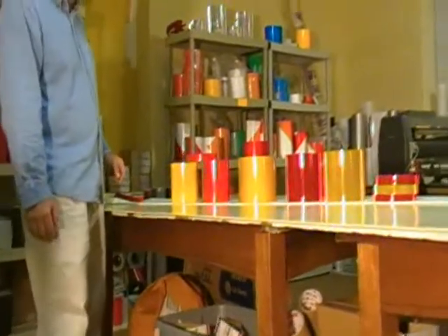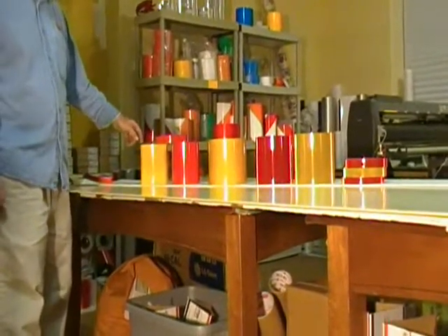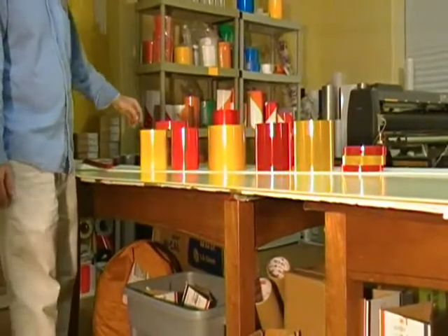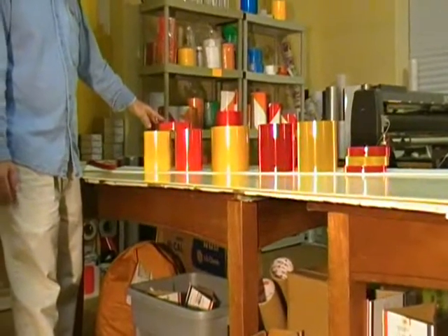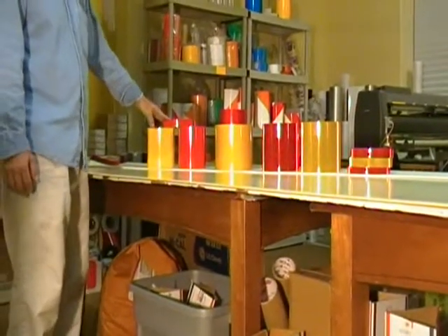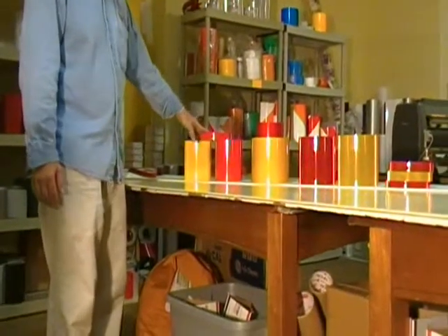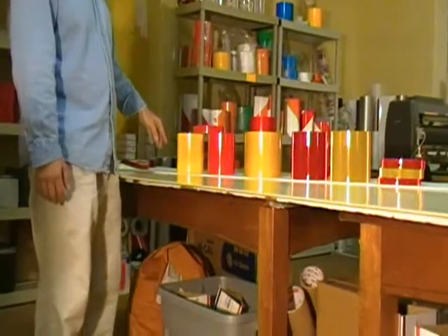This is Steve Cole with ColeBrothers.com. Today we wanted to go over the different types of chevron striping available to comply with the NFPA 1901 regulation. The first type, and the minimum required by that regulation, is a Type 1 — an engineer grade. We carry the flexible engineer grade, which is the most basic type of reflective tape. You'll see this on stop signs and emergency vehicles.